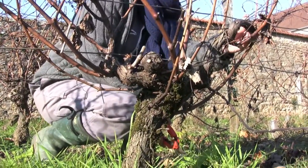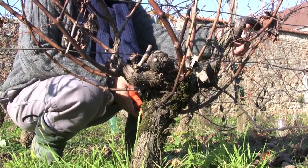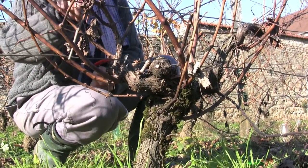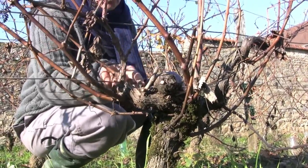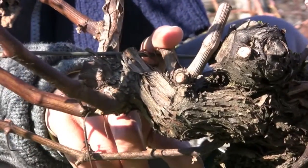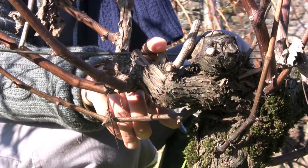My baguette, I think, has to be cassée, since I didn't have a baguette last year. But on this side, I left a baguette here which will give me a baguette for this year, and I left a baguette here which will give nothing at all. We have a theory, and after this theory you have to adapt to each piece, because each piece is different.